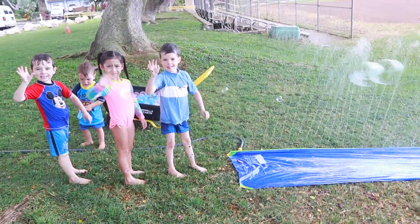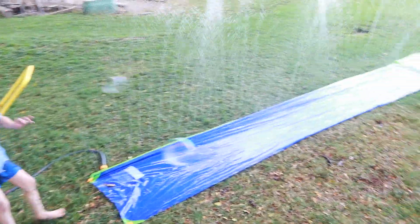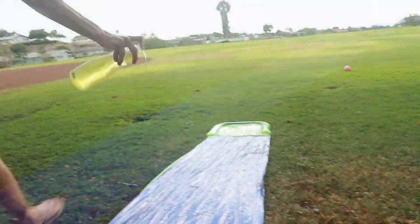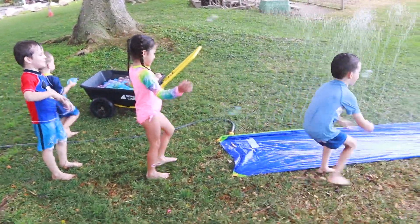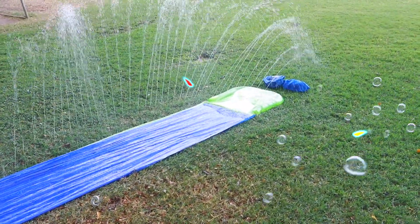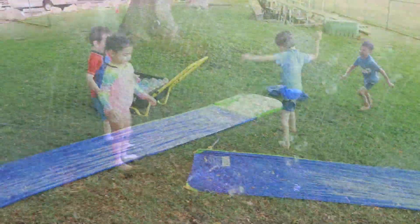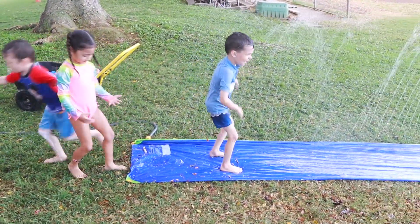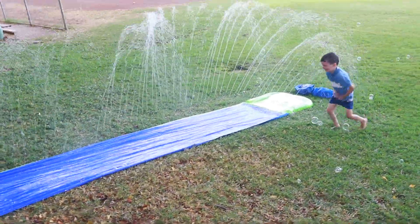Hey everyone, it's Valerie here from the All Toy Collector channel and today we have a super fun activity. We have a slip and slide that we added tons of bubbles to. We are going to play a fun summer activity. There are two bags down at the bottom and there's a good surprise and a not-so-good surprise. We're going to see if we get a fun toy or something that's not so good. Let's get going!